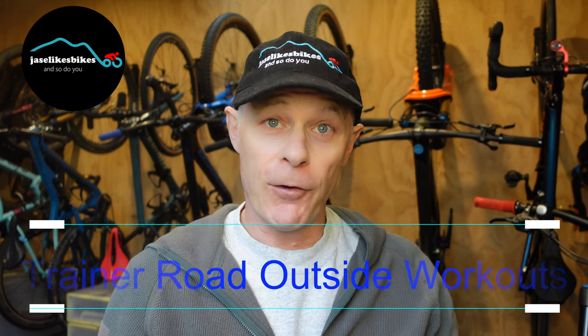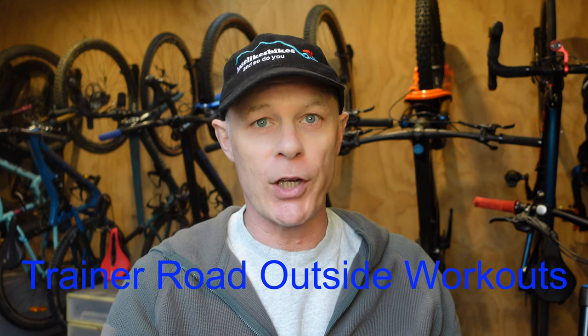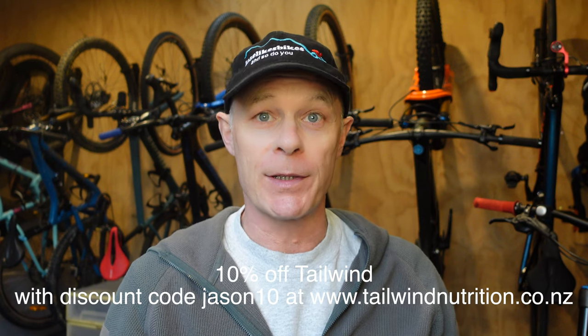Hi guys, Jace here. If like me you struggle to complete some workouts indoors, keep watching as today I'm going to show you how to download a workout on your bike computer. You can come and join me on my workout and get some tips for completing the workout outdoors.